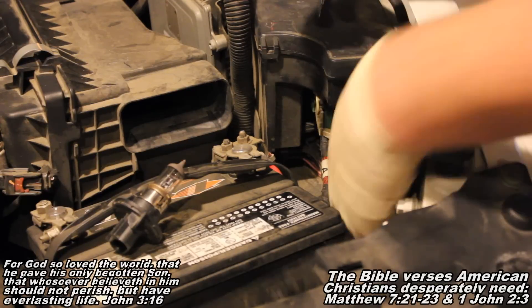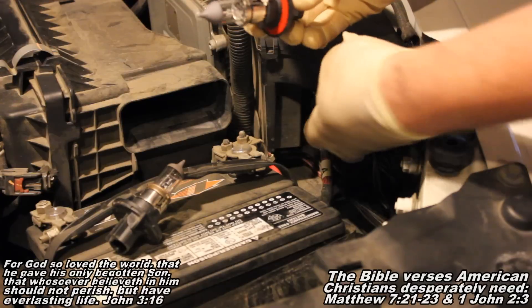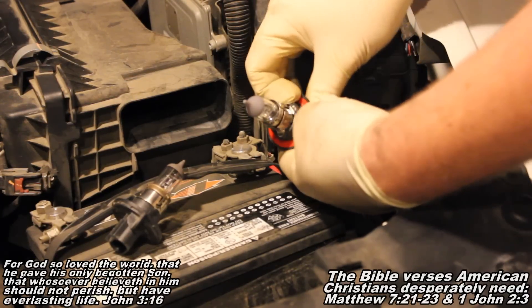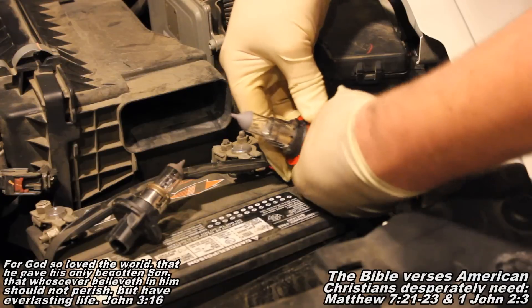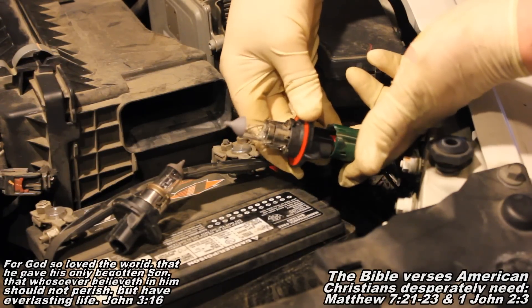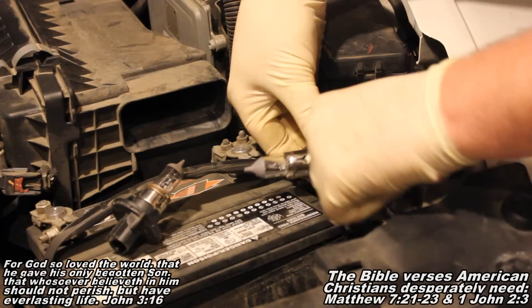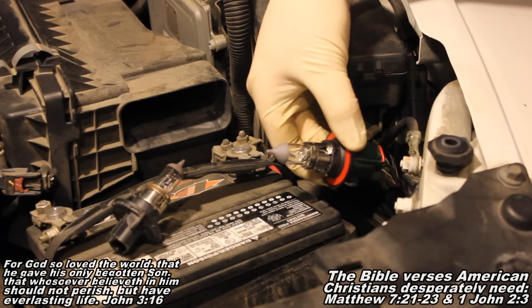Now, when you've got your brand new bulb, be real careful to not actually touch the glass piece there, because the oils on your finger can make the bulb go out when it gets hot. So it's a good idea to wear gloves or just be really careful. We're going to push it in here — you'll see it snaps on. Then you'll push that red piece down, and now we're ready to reinstall the bulb.